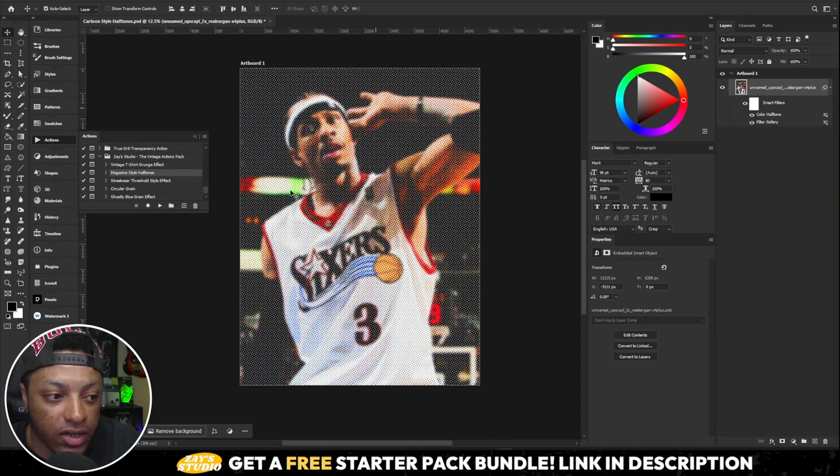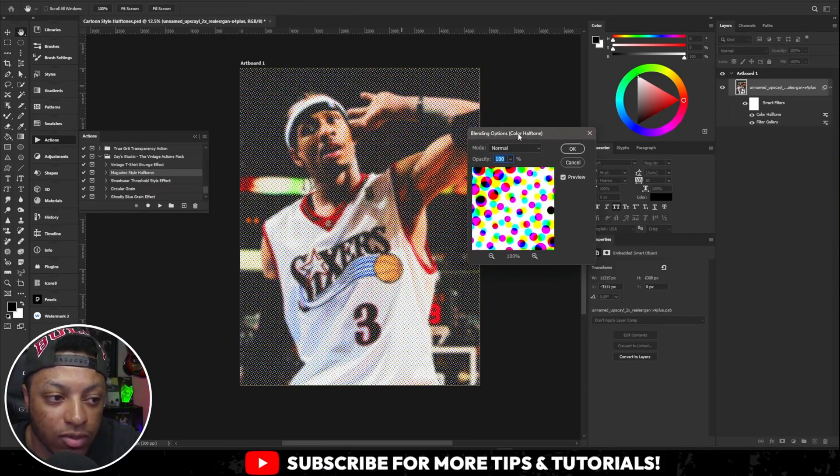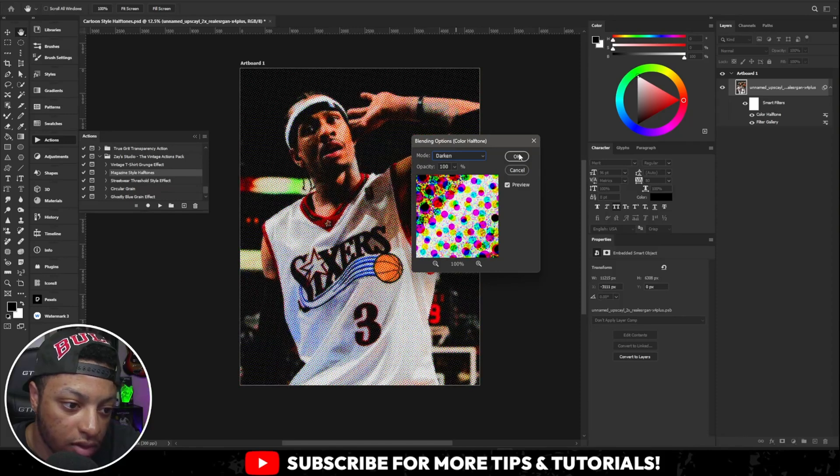You're gonna get this effect right here. After that, find Color Halftone in your layers panel and double-click on the little icon in the corner. Once you double-click that icon, a blending options window will pop up. Set it to Darken and click OK.